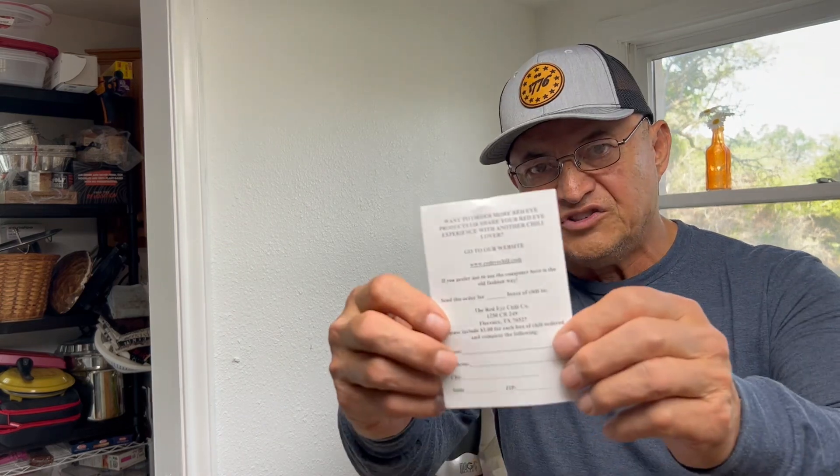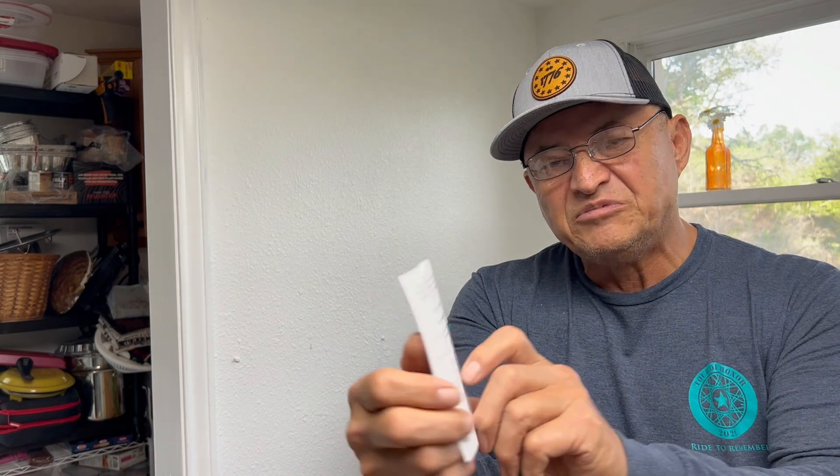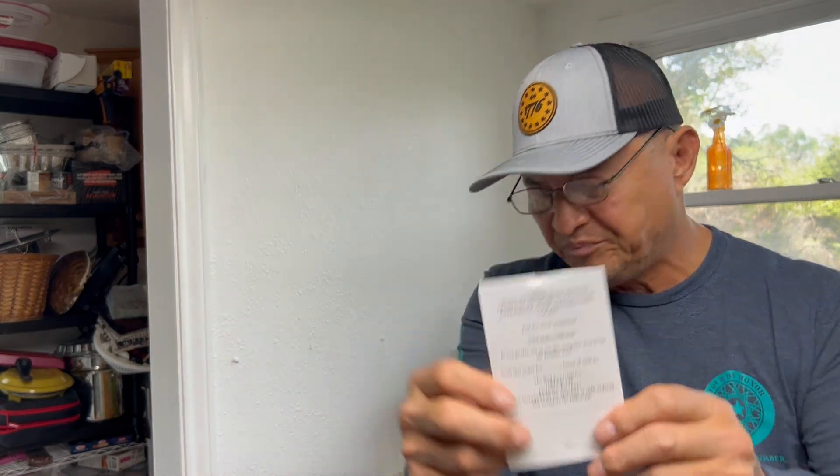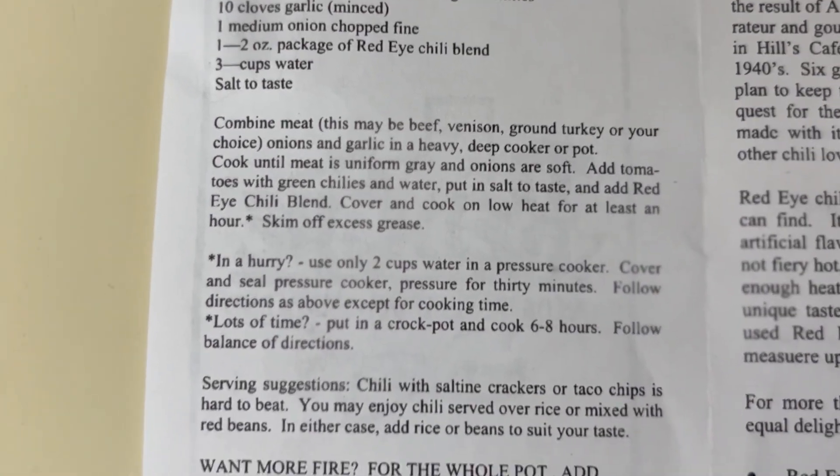Here's the address in Florence, Texas. You can order it the old-fashioned way or go to their website, RedEyeChili.com. Here are the ingredients and the cooking instructions — you can pause it.